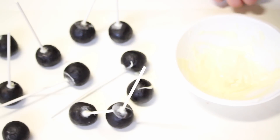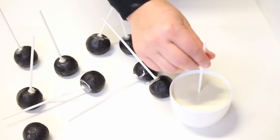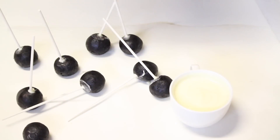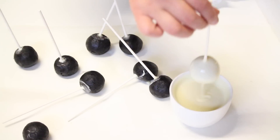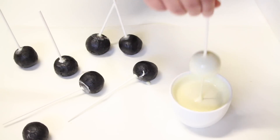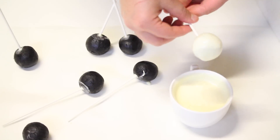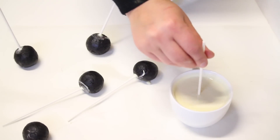Otherwise, later when you're dipping them in the chocolate they're going to separate. Mine have firmed up now so I'm dipping them into the melted compound chocolate. Make sure your cake pops are not too cold — if they're straight out of the fridge and very cold, once you dip them into the chocolate and it firms up, they're going to crack.